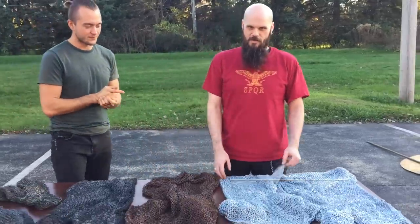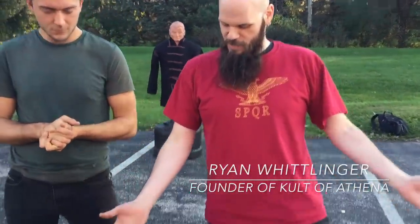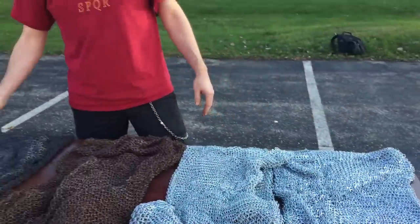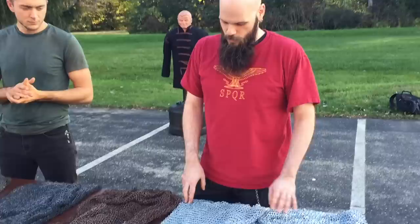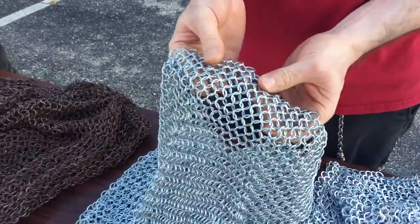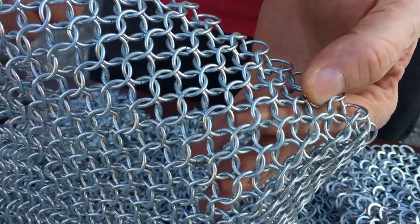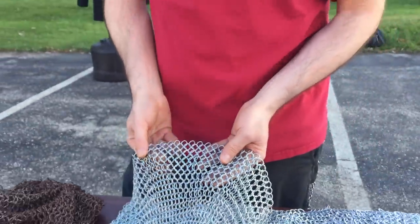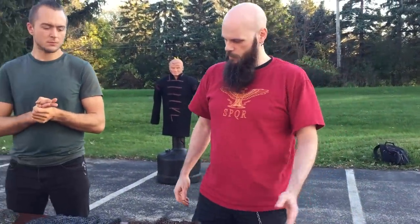Basically we're just gonna run down a couple of basic points about mail. Technically it's called mail, not chain mail. Chain mail is a modern term that we use now, but in period they just called it mail, so that's technically correct. Basically what we're dealing with specifically here is European style, which is four rings through one. You're probably familiar with basic mail links like this. Other cultures use more complex styles, but we're just gonna be talking about your average European style four-in-one links right now.